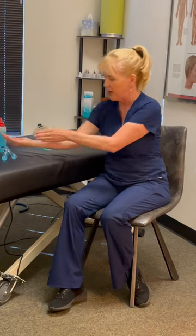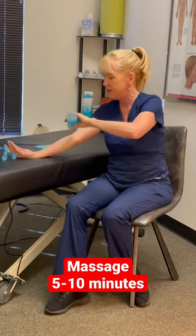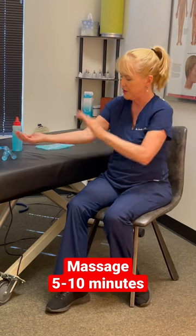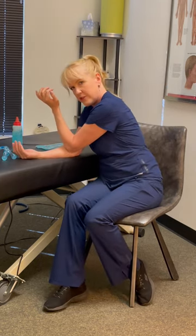Self-massage your golfer's elbow, which is this area right here. If you saw my tennis elbow video, this will be pretty familiar. Go ahead and put on a little lotion — the best way to do this is to use your other elbow.